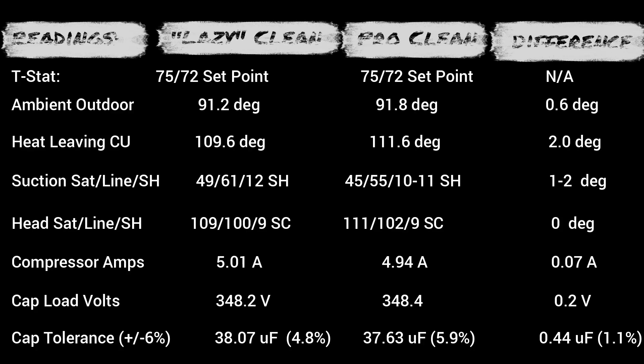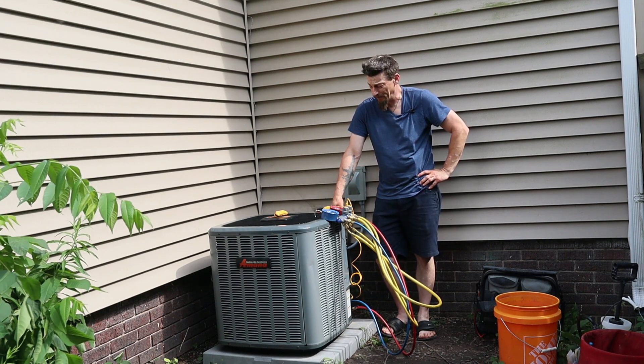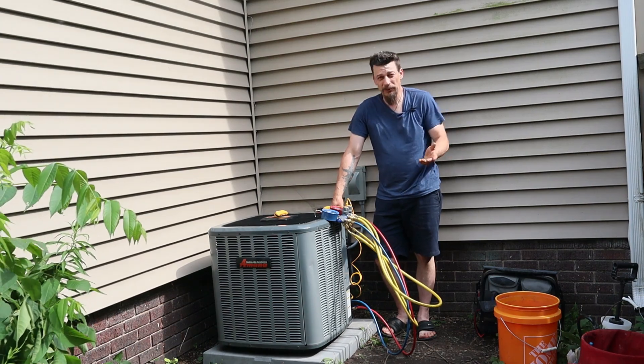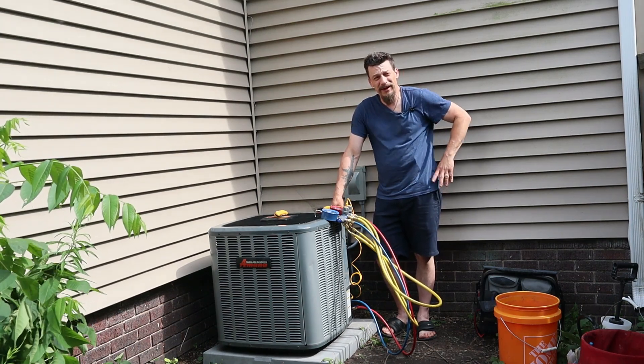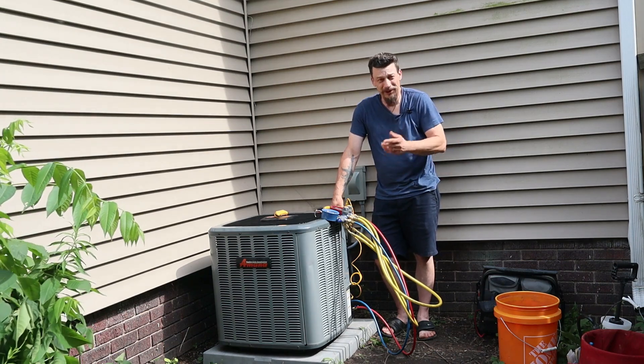The jury is in. Here are the numbers, and I got to tell you, I don't see anything that really stands out. Maybe a two-degree difference on the heat leaving the top of the condensing unit, but that's not much — this is basically a statistical tie. I'll admit I'm a little surprised; I thought for sure doing all that work would make some kind of a difference, but not today. So is it worth taking the whole thing apart and spending an hour cleaning if you're a technician? Maybe not — you really got to use your judgment.